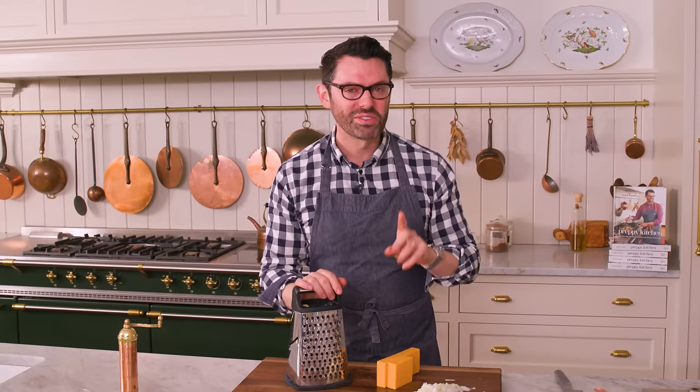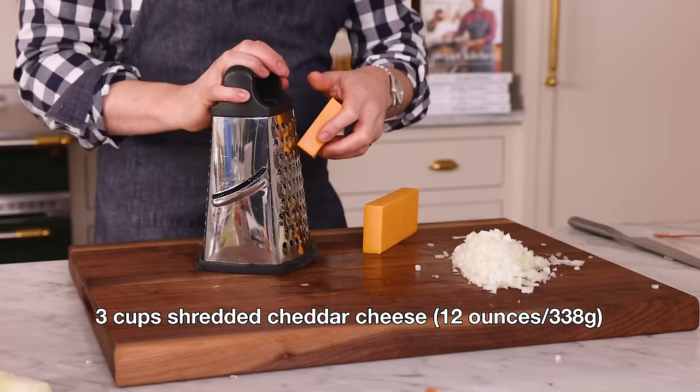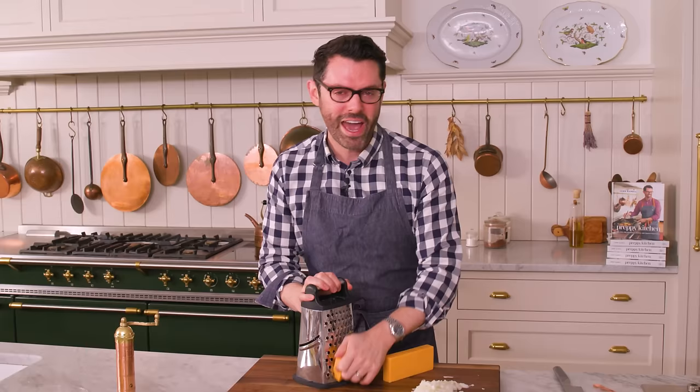I also want three cups of shredded cheddar cheese, so shred it out. You could buy packaged shredded cheese, but it always has a little bit of wood pulp to keep it separate, so I like to freshly grate mine.